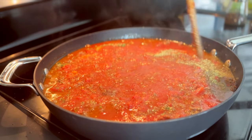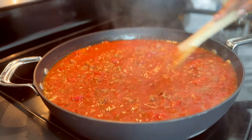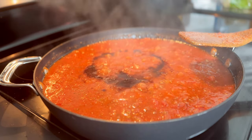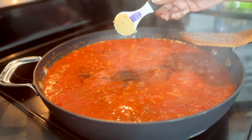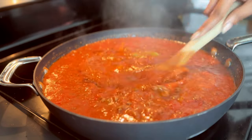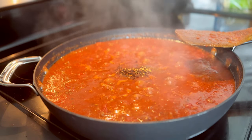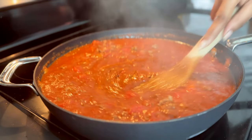You can add everything in at once. I like to add stuff, stir it, then add more — it makes me feel like I'm doing something, but it's really not necessary. My recipe calls for light brown sugar. You can use regular sugar if you want, but I think brown sugar melds a lot better with these flavors. It's not enough to make the recipe sweet — you're really only using enough to cut back on the bitterness or acidity from the tomatoes.